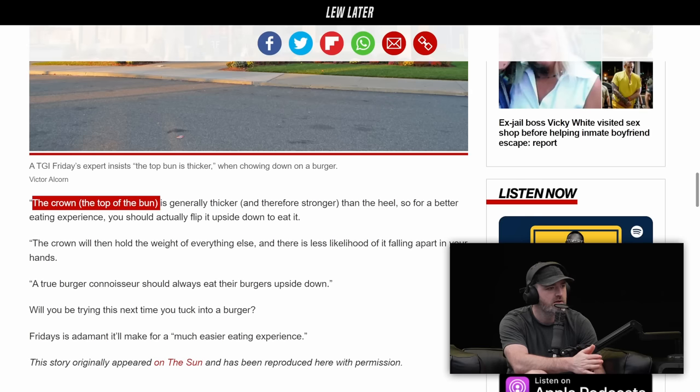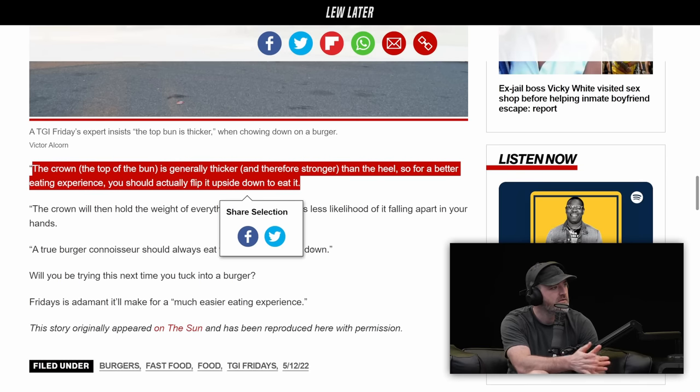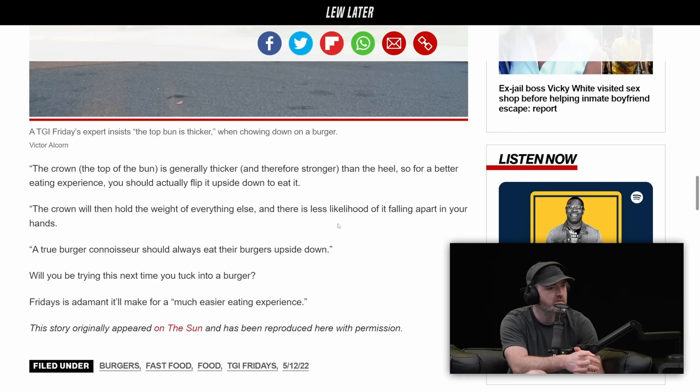So anyway, as far as the burger goes, it's not a bad idea. I'm down. Next time I eat a burger, I'll try it out. Me too. So the top part of the bun can soak up the ingredients better.